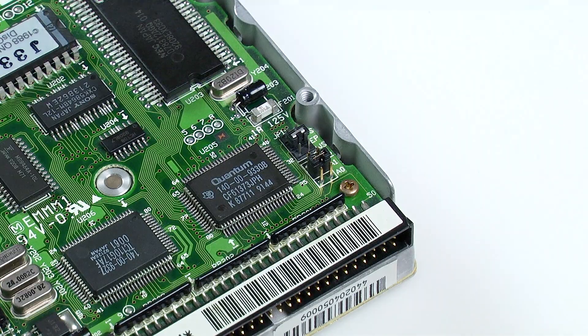The SCSI2SD will allow you to configure the ID via software. In terms of speed performance the SCSI2SD is comparable to a real SCSI drive. In some areas it's quicker and in other areas it's slower. On the whole it's probably about the same, so don't expect some sort of massive speed boost when you install a SCSI2SD.